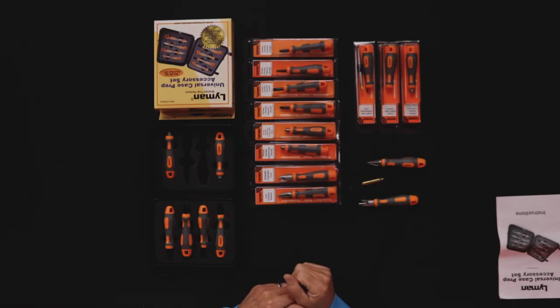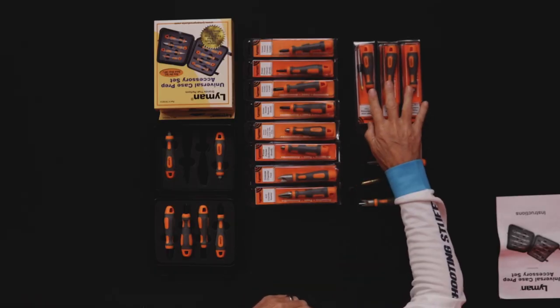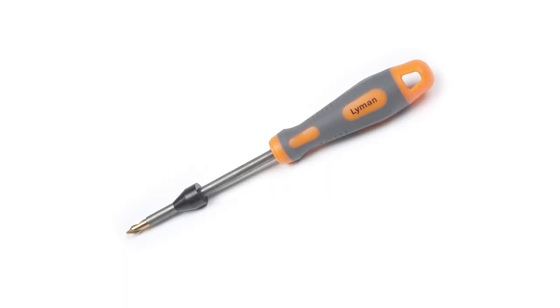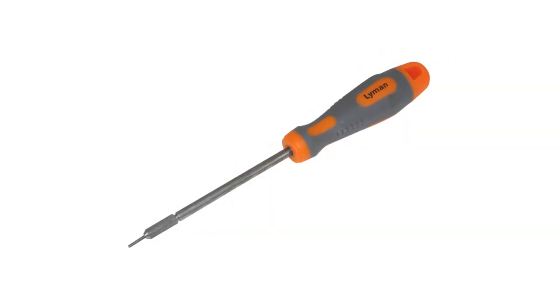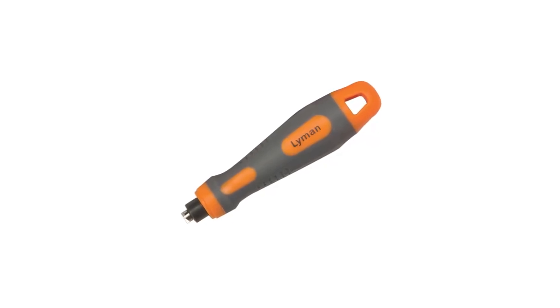So that's all the tools out of the kit, which are also available separately. There are three additional tools mentioned earlier: a flash hole uniforming tool, a flash hole cleaner, and a specific primer pocket uniformer designed for large pistol cases, where the large pistol primer is slightly differently dimensioned to the large rifle primer.